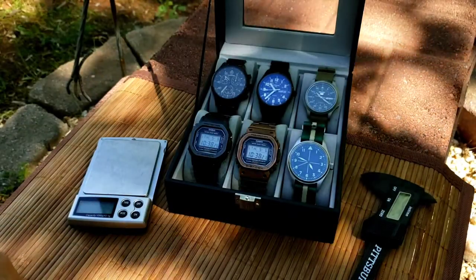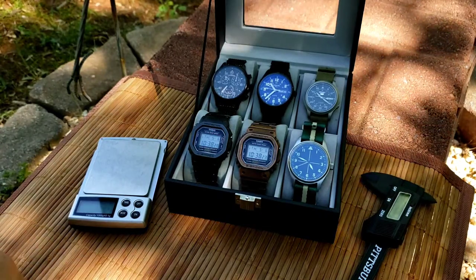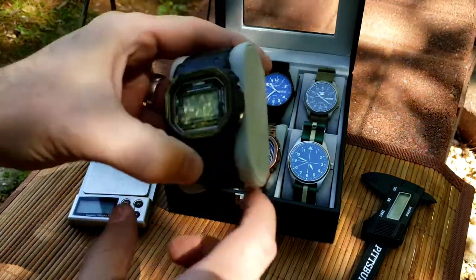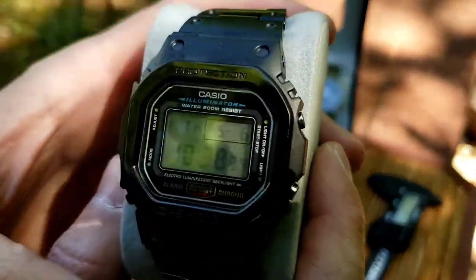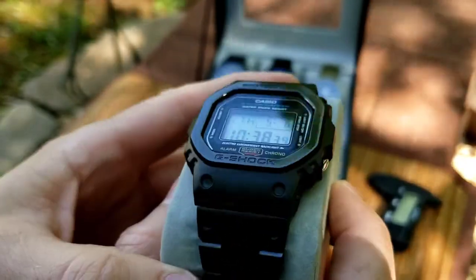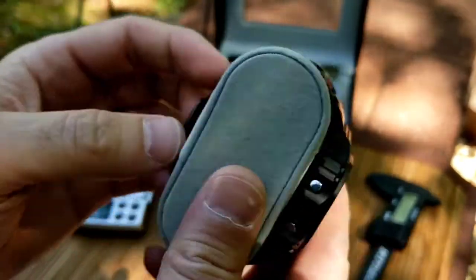Good morning, Watch World, coming to you from a cool spring day in Virginia. I'm going to talk about my latest acquisition, my latest mod here on a G-Shock — this one is a titanium mod. I purchased this titanium shell and bracelet.